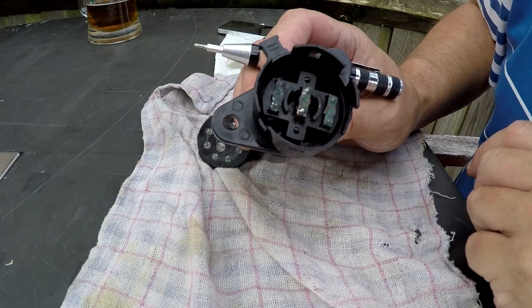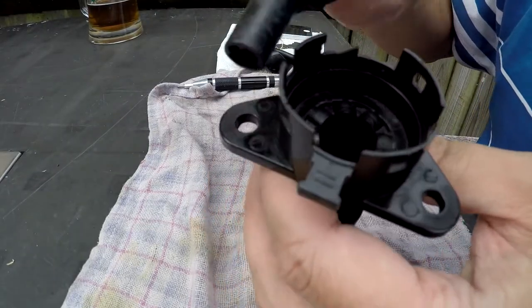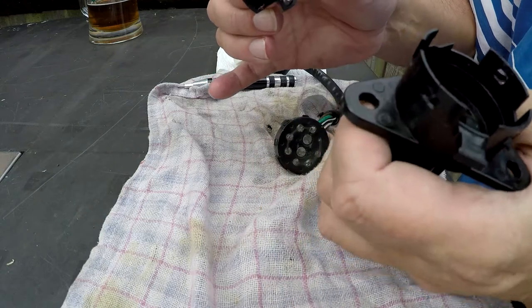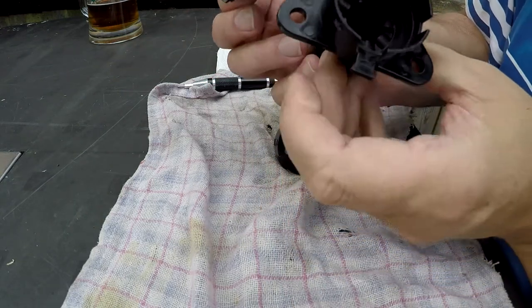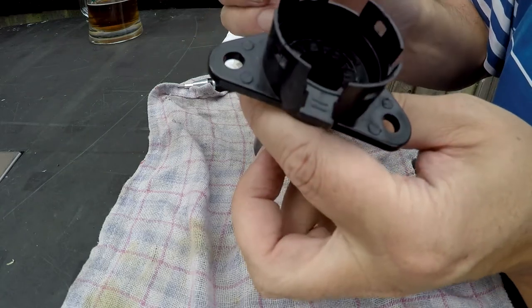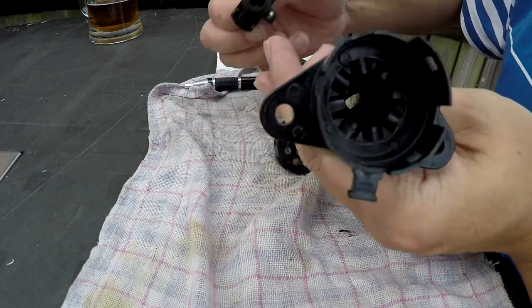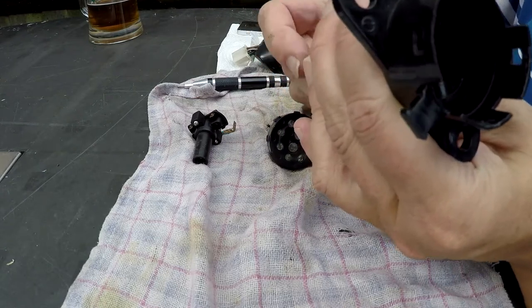Just a quick look — I've slid the contact out of the barrel. These springs push down on these bearings, which give it a firm click between each of the notches. There's a cross shape there that goes into the cutout where the key is.